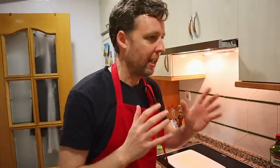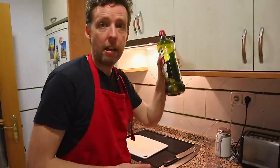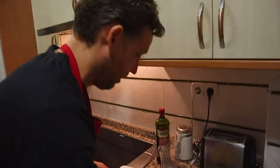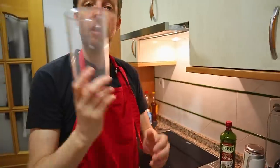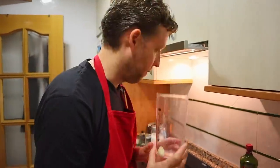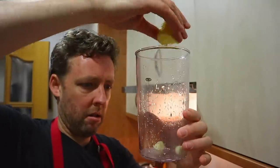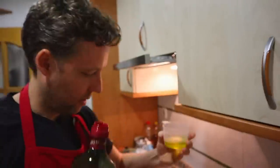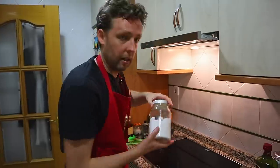To make a proper alioli, you need an egg — the egg must have a feather on it — a clove of garlic, olive oil, salt, and a little bit of lemon. It's really, really easy. You take your hand blender, drop in a clove of garlic cut in two, add a little lemon juice, break an egg into it, and put in about 100ml of olive oil. A little pinch of salt. The key is that the alioli has to emulsify.